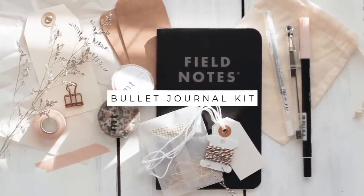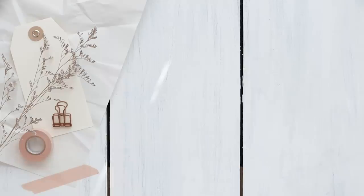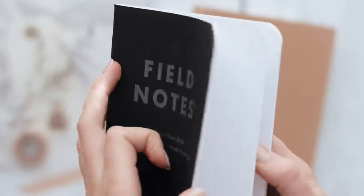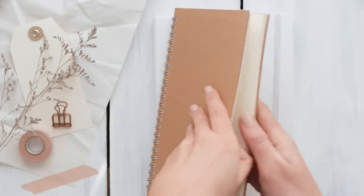So this first idea is a bullet journal kit and this is perfect to make for your friend who might be interested in trying out bullet journaling. This kit will have all the supplies that they need to get started.